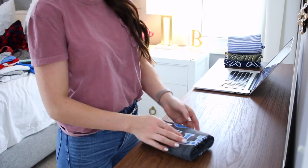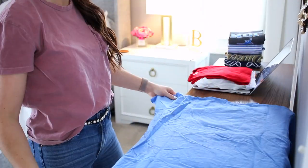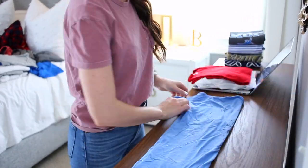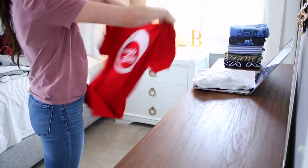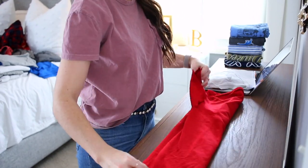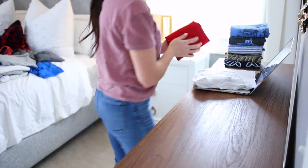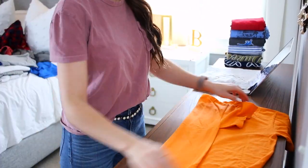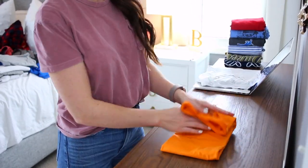Any KonMari experts out there can let me know if I'm doing this right. It did look like in a lot of her photos and videos that she starts folding a t-shirt face up. The reason I start face down is because if there is a graphic on the shirt, I want to be able to see it while it's folded — so my husband isn't pulling it out thinking it's a solid shirt when it's actually a graphic shirt. For our lifestyle, this is way more practical since we can see exactly what shirt it is while it's folded without pulling it out.